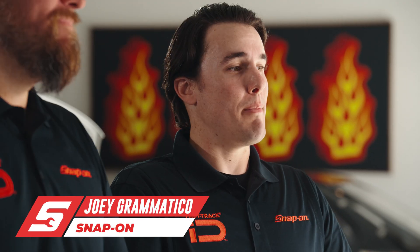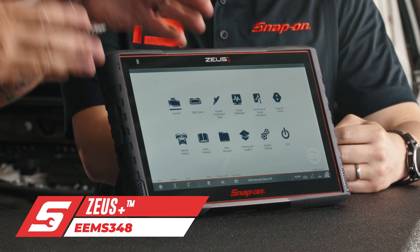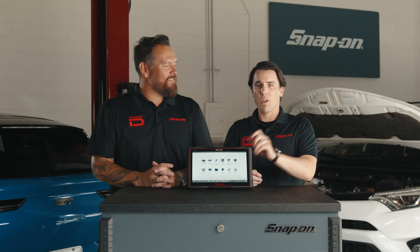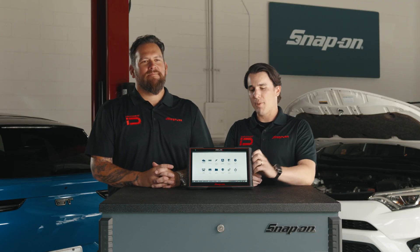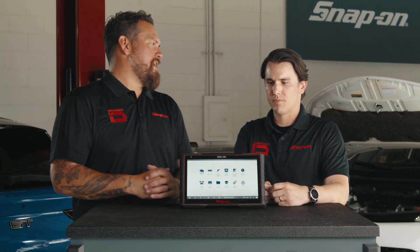Hey Jared, believe it or not, I've been with Snap-on for about 10 years now. And we are here to talk about the Zeus Plus — and this thing is a plus. I'm going to give you a rundown of the latest product in the Snap-on diagnostics lineup. Why don't you start talking about some key features and benefits?